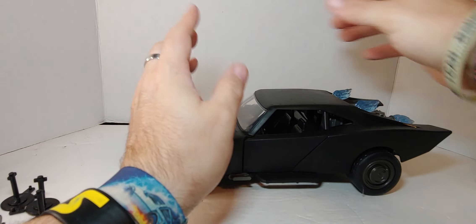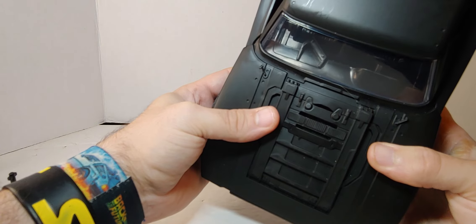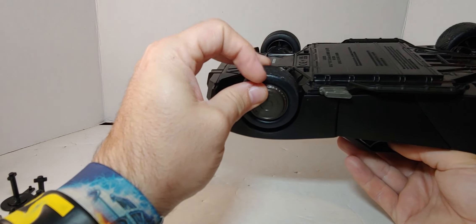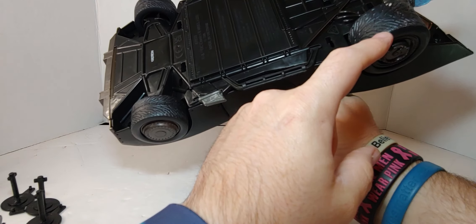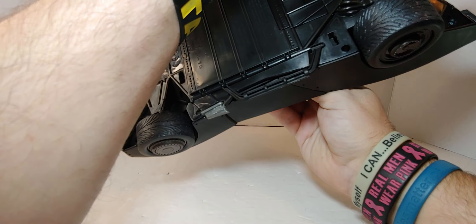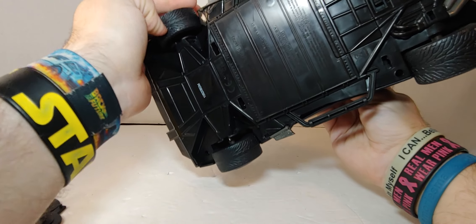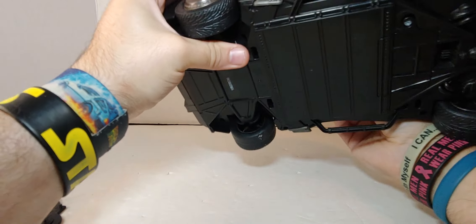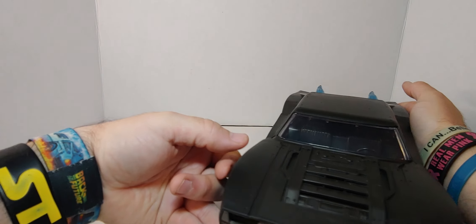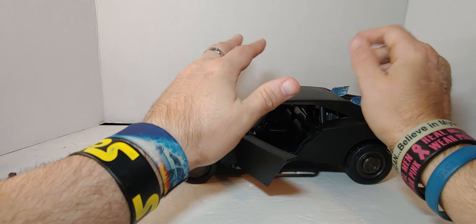It's basic black like every single Batmobile — I like this Batmobile a lot actually. It has rubber wheels. They look a little dirty — either from the packaging or just paint. I could probably clean them, no big deal. Who's going to look at the bottom of the wheels, really?